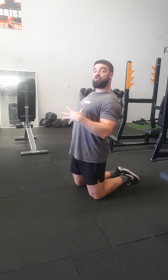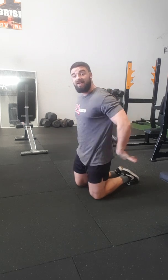Okay, very simple exercise here, the plank. A lot of people get this wrong because they either arch through their lower back or they have their hips too high.